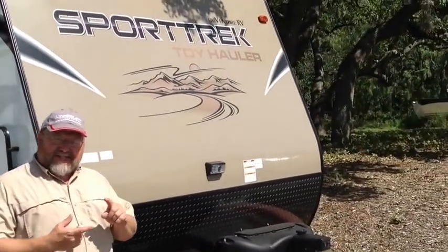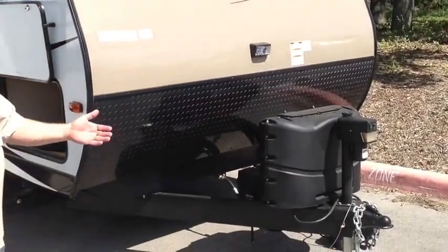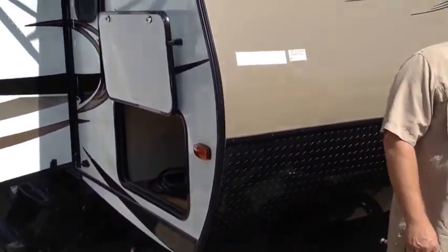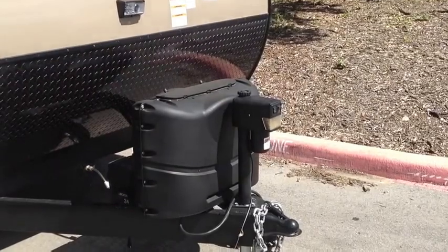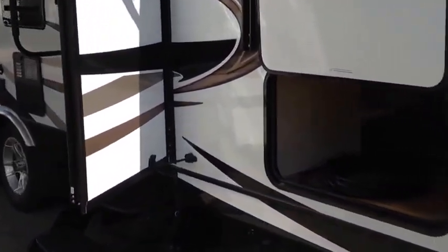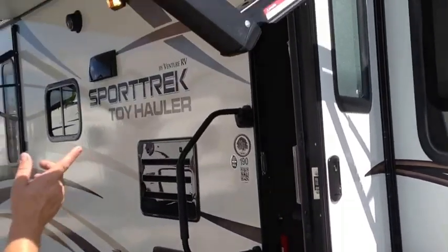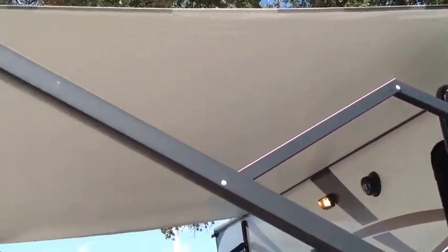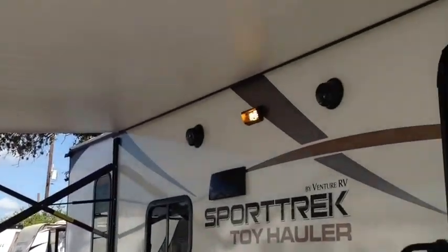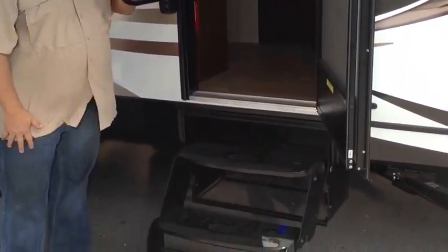First, this is a great South Texas trailer. All the framing underneath is powder coated and epoxy coated, so you don't have to worry about rust. All the lights on the exterior are LED, and it has a great 3,500 pound power tongue jack. If you come around to this side, you'll see it has ample storage with a pass-through all the way across.